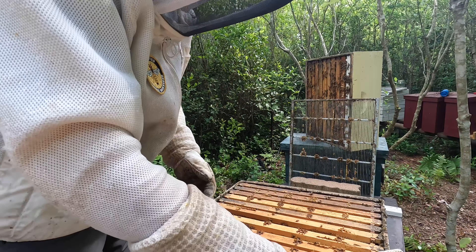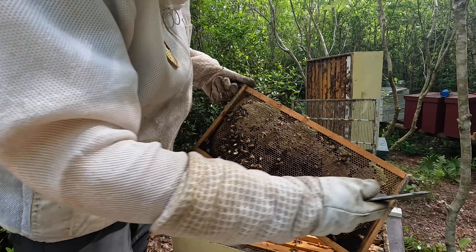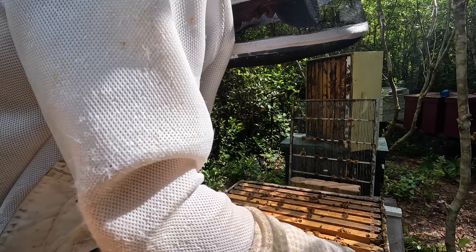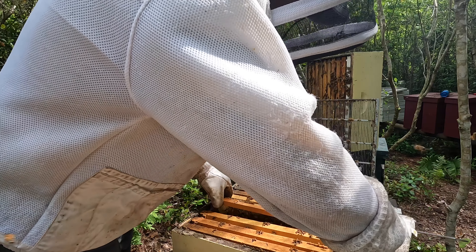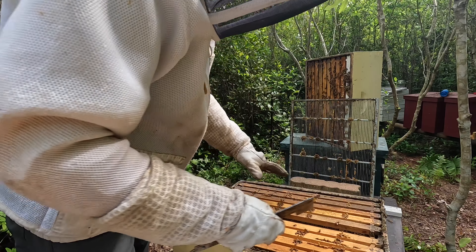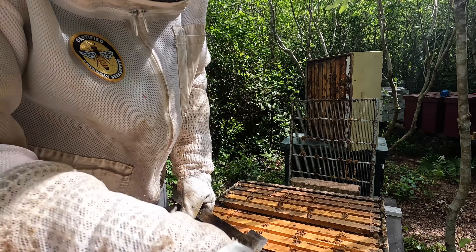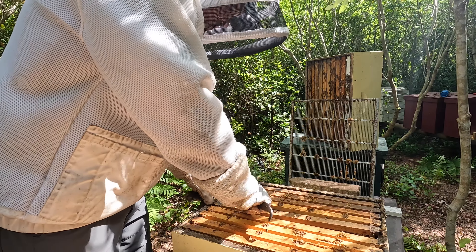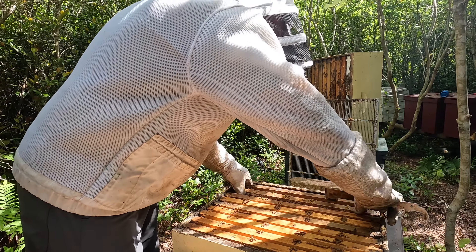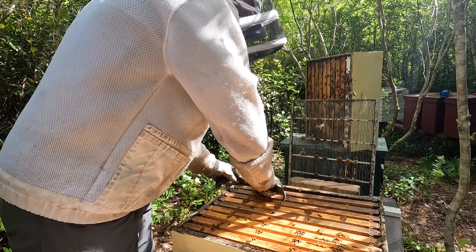Six of the ten frames from number eight were ready to be pulled. The two middle frames — each one half was good, the other half just uncapped — so I'm going to move those to the middle since bees like to work from the middle out. I'll get the six harvested and back in the hive in maybe an hour so the bees can backfill them. I've decided to go through all the hives very quickly in an effort to find any food frames down in the deep box that are completely capped and can be harvested — mainly to relieve some congestion in the brood chamber and provide more space for the queen to lay.